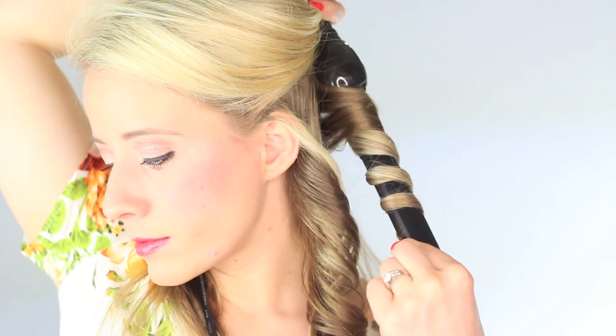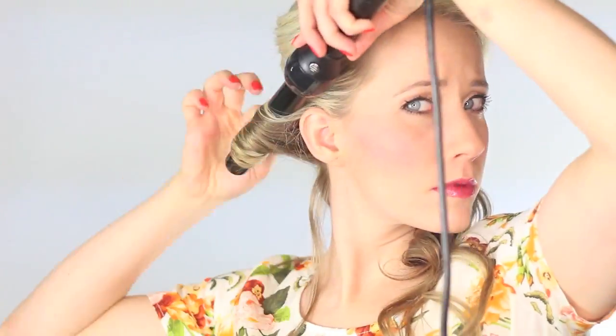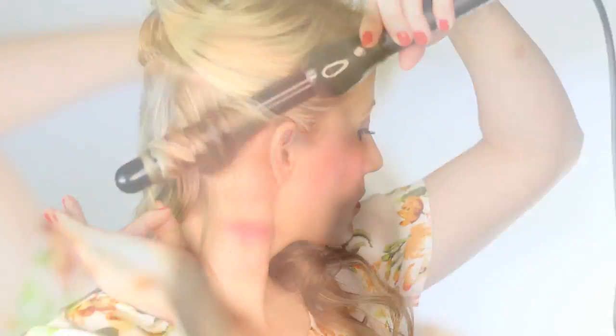Once the hair is nice and warm, release the curl into your hand for a few seconds and then let it drop. This technique will produce bigger waves because we're not actually letting the curl cool. We're wrapping it around the wand away from our face, releasing the curl, and gravity is going to loosen up that curl while it's still warm and produce a bigger wave.